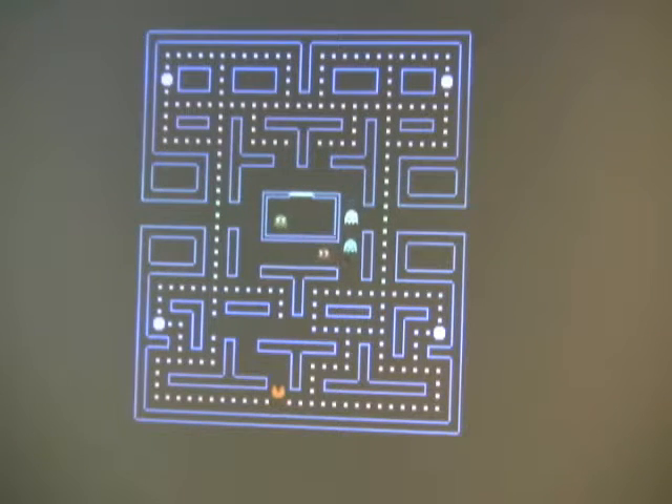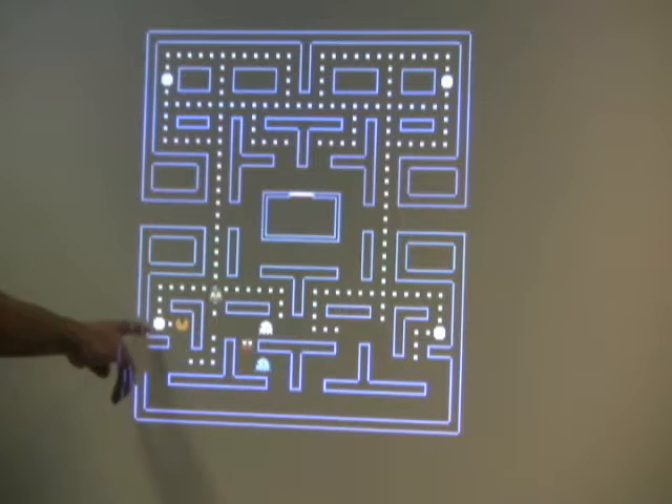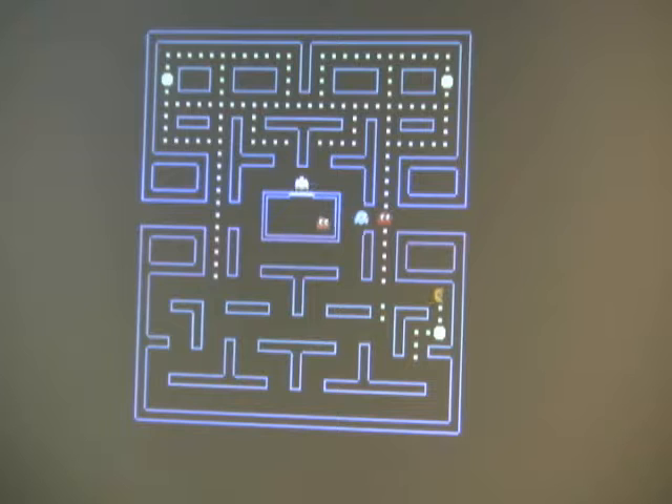If I play the game you'll notice the other things I talked about — there are larger power pellets in the four corners, and when each one is contacted the ghosts change. When the ghosts are consumed they change again to a different sprite and then return to their base in the middle to regenerate.